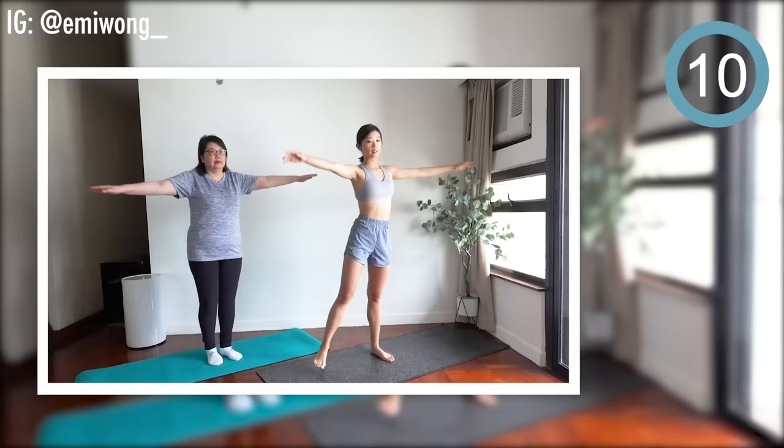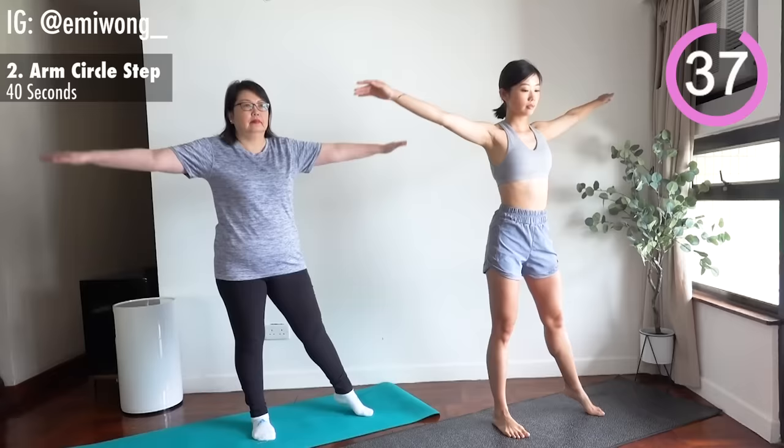Rest. Second is arm circle step. Arms extended straight out to the side. Rotate them in small circles and step one leg to the side.